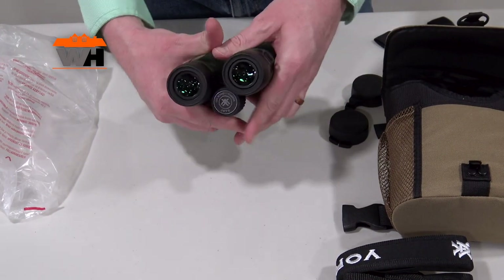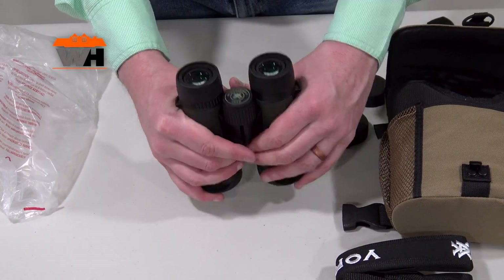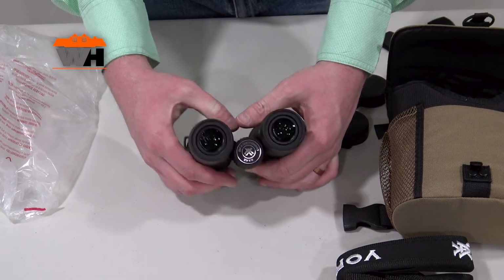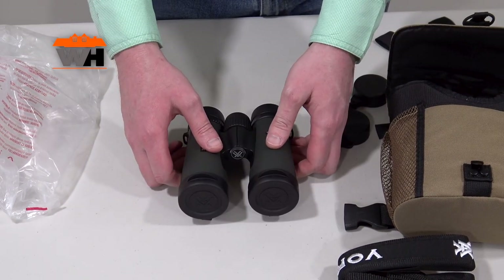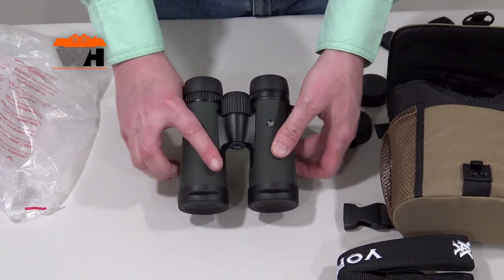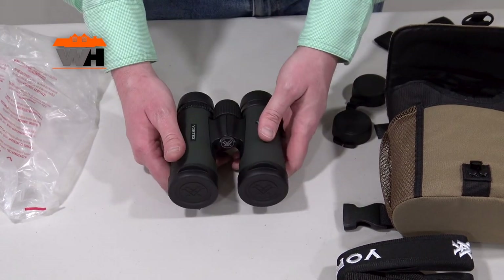There's a nice cutout underneath on the bottom side of the barrel to nicely rest your thumbs and get a good firm purchase on the binoculars, helping you stabilize them as well. As part of the Diamondback HD optical system, they have fully multi-coated lenses, dielectric prism coatings, and they are phase-corrected and argon gas purged.